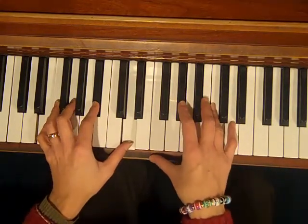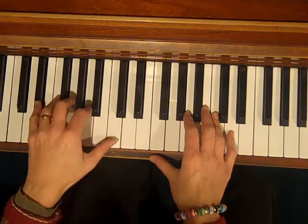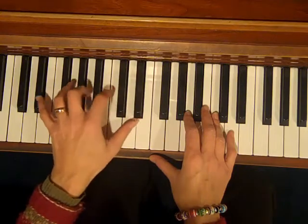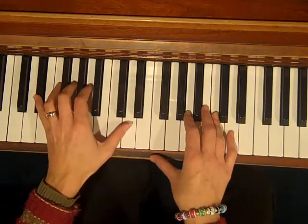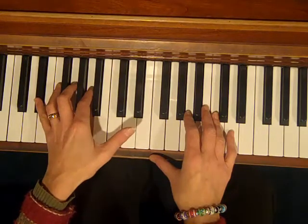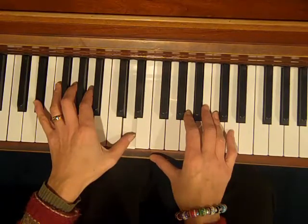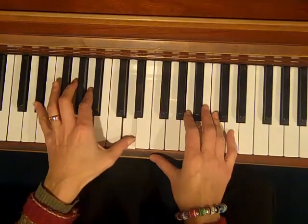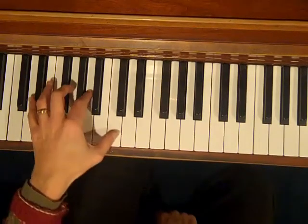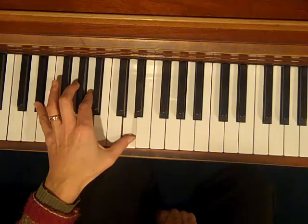That's our C7, and since we're doing the 12-bar blues in the key of C, our 4 chord would be the F7 chord. Instead of playing F, A, C, Eb, we're going to play Eb on the bottom — which is the 7th — A in the middle, which is the 3rd, and something pretty dissonant up here called the 13th. That's a D. So we're going from C7 to F7.